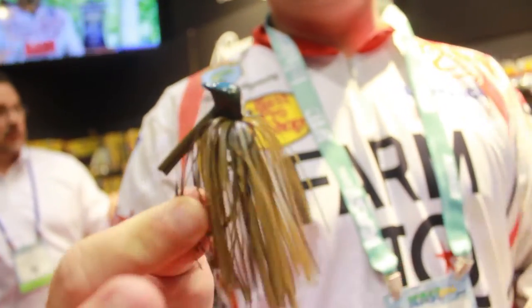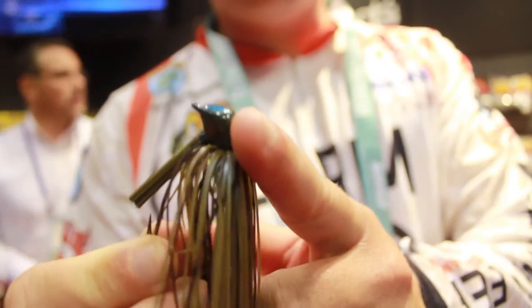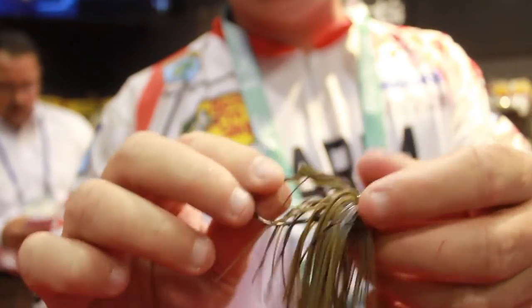When I set out to design the ultimate skipping jig, it ain't all about how it skips. There's little small parts of this jig that make it the best jig. It does have the flat head, which is going to allow it to skip a little easier.